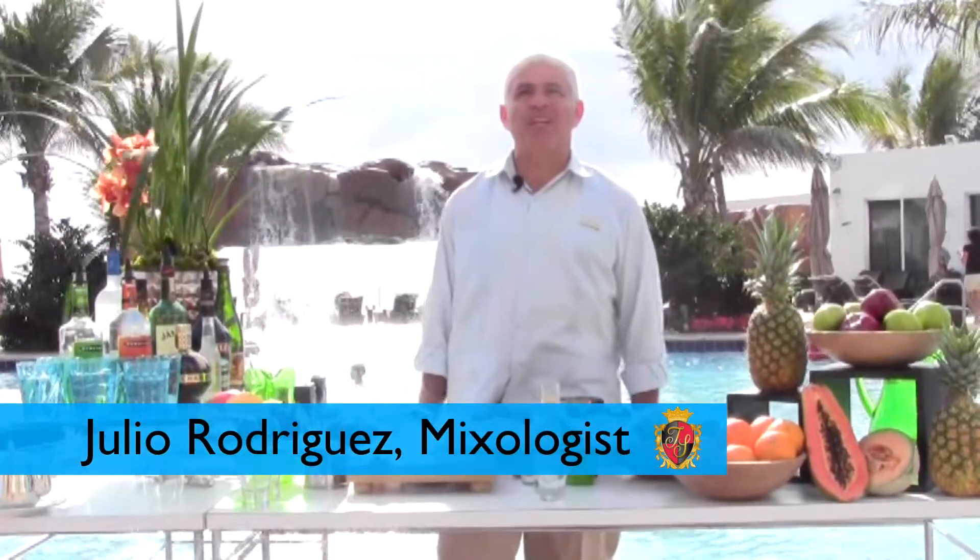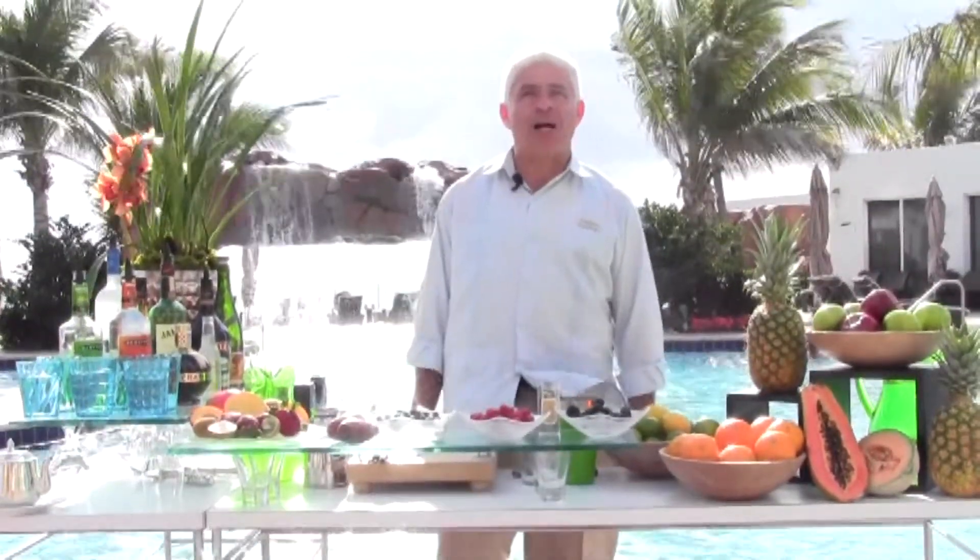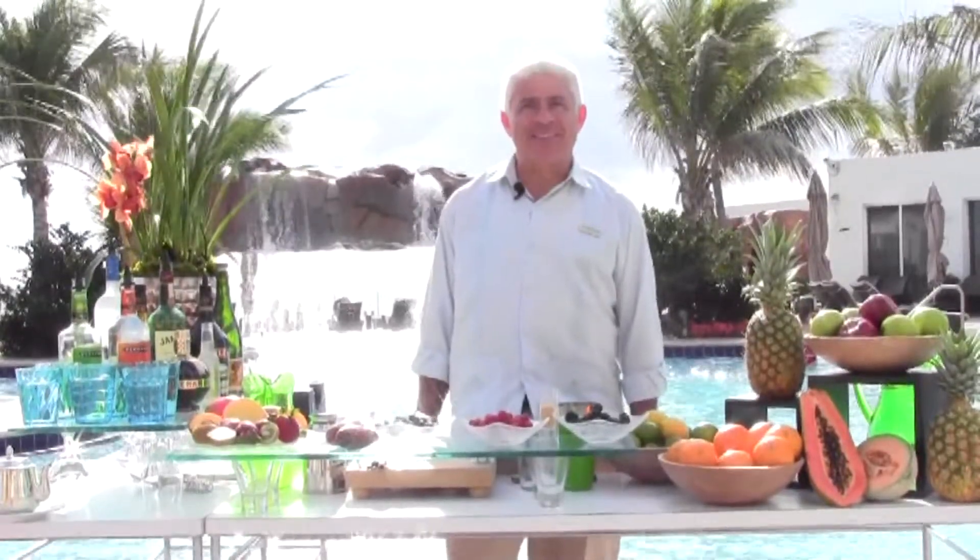Hello, my name is Julio Rodriguez and I am the mixologist at Trump International Beach Resort. Today I'm going to show you how to make the perfect kosher cocktail with a Miami twist.